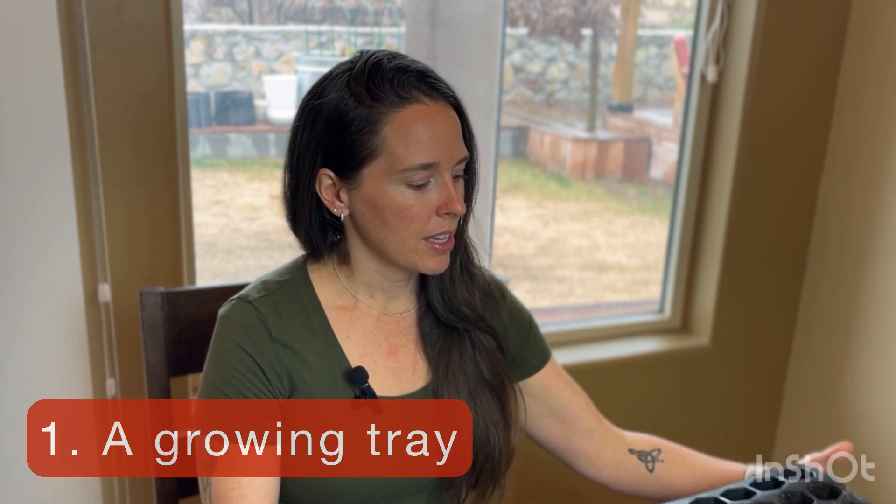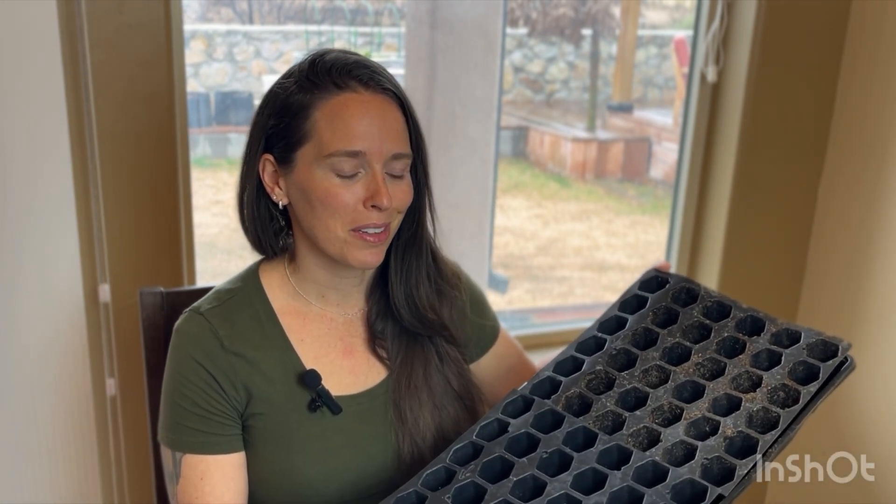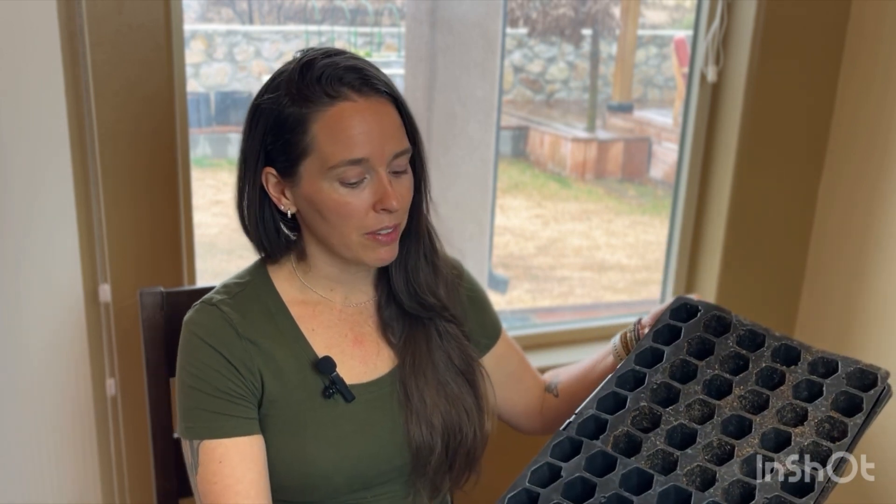Today I just want to tell you what supplies you're going to need, a few seedlings that I've chosen to start, and how the process works. So let's start with what you're going to need. You're going to need a growing tray — this is what mine looks like. I can put links to everything in the description box below. Mine is very simple; I think it cost a few dollars.